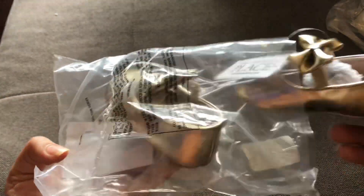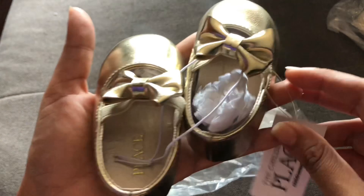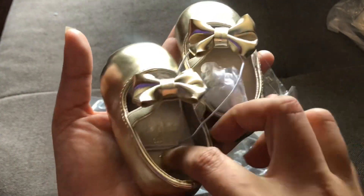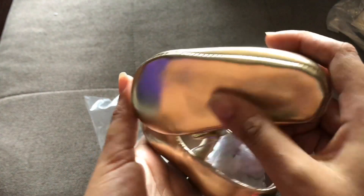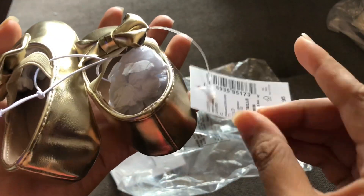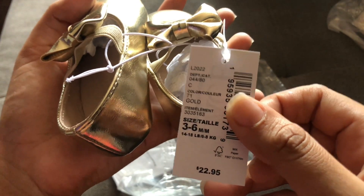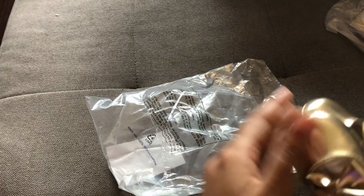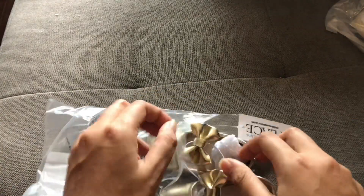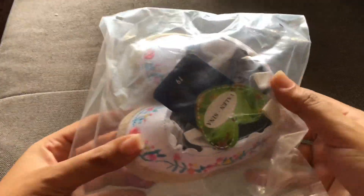Now we have these pretty ballerina flats from Children's Place in gold. I just love the bottom of the shoe and I can't wait to put this on baby girl. It's a size one, imitation leather, and the gold is just doing it for me. I can already imagine her in this with a nice pair of black stockings, a pretty dress, going to church or somewhere important.